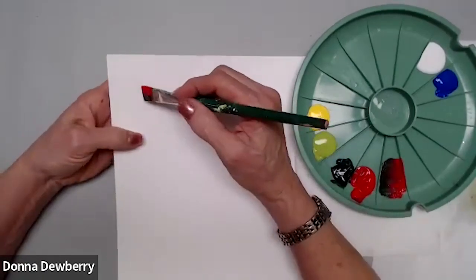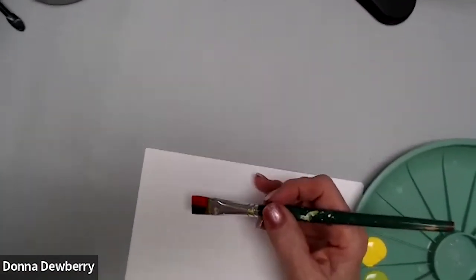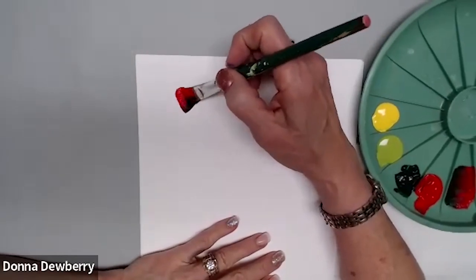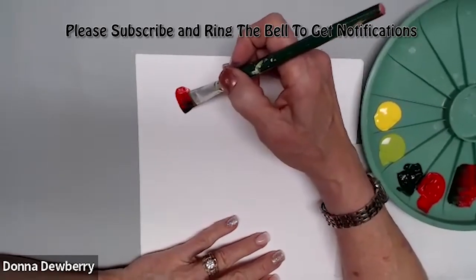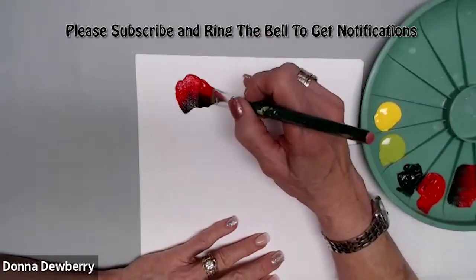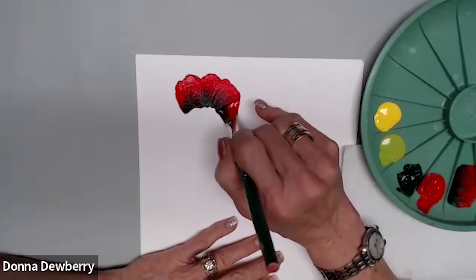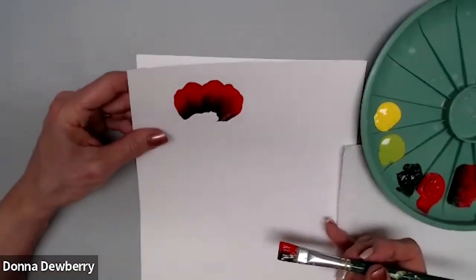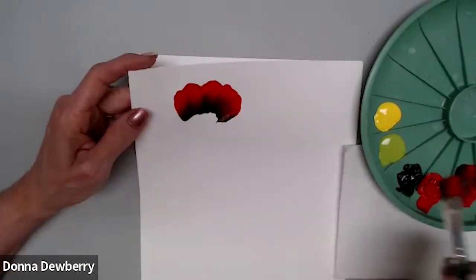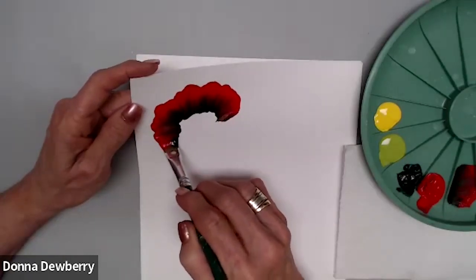I'm going to do my starter strokes — one, two, three — then go up and down, up and down. See how I'm getting that shading? It doesn't look like black, it just looks like a darker red. I still have lots of paint on this side.